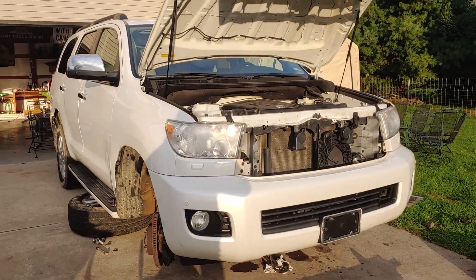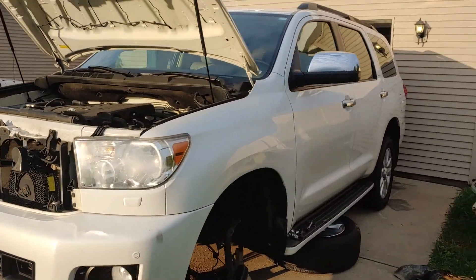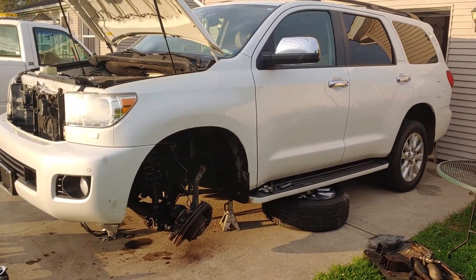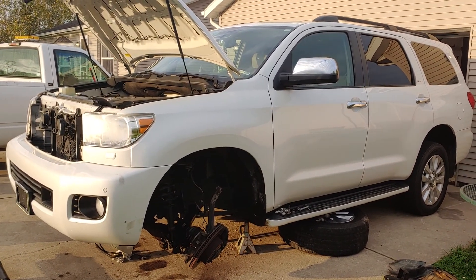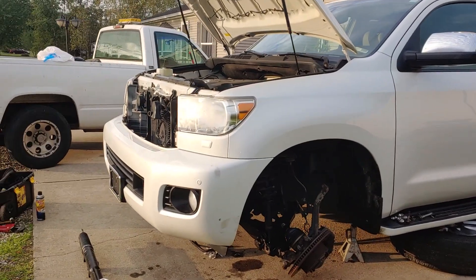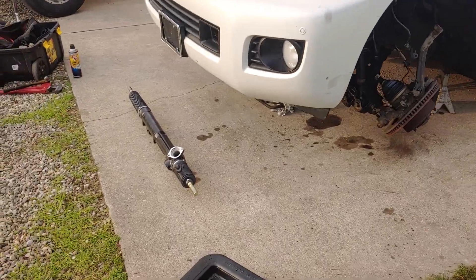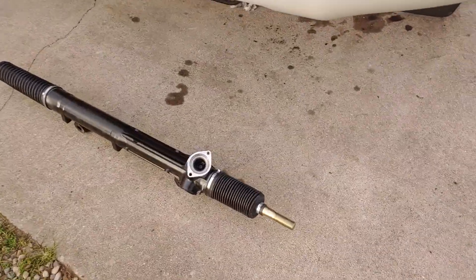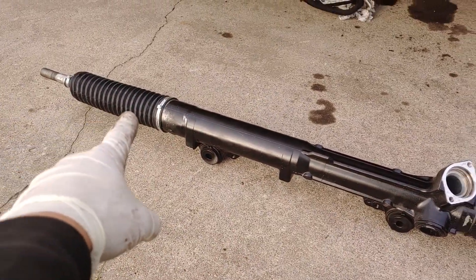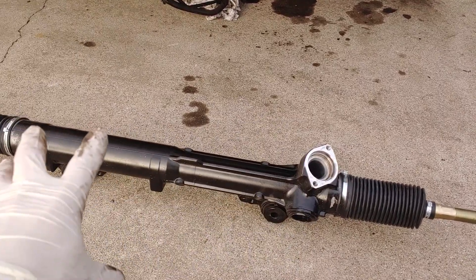Hey guys, Brad the Mechanic here. It's a nice Saturday October morning and I wanted to make a second video on this 2011 Sequoia steering rack. The number one thing to make the whole thing go easier — and you won't even have to remove the tie rod ends at all — is if you take the gearbox off and the lines off.